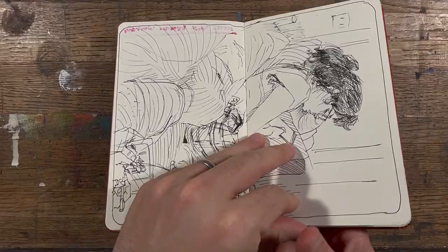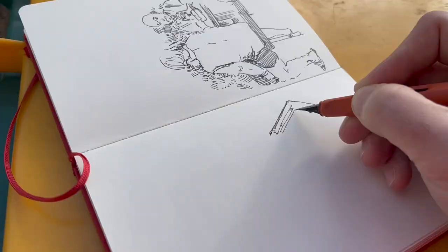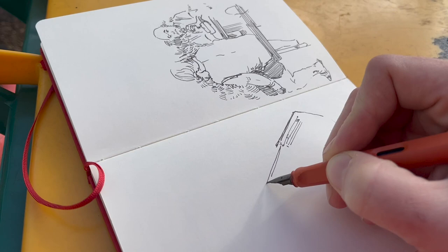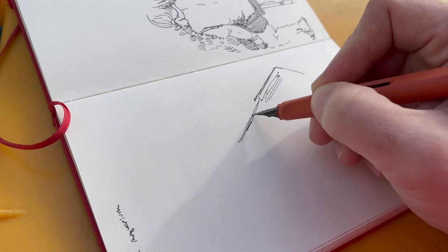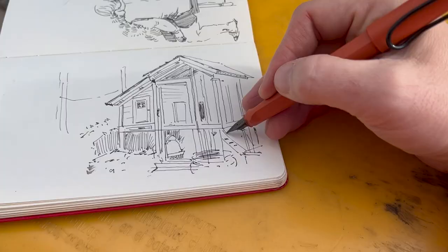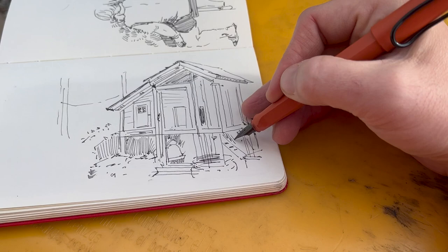First, get a sketchbook, and it has to be a fairly nice sketchbook, because part of the exercise is learning to abandon the attachment to the individual page or the individual drawings. So if it's a super cheap sketchbook, you may not care about it. If you have an extra sketchbook that's not super nice, you could use that as well.